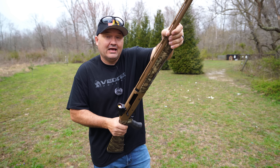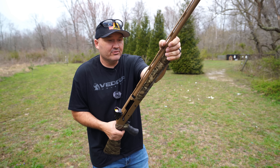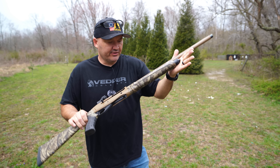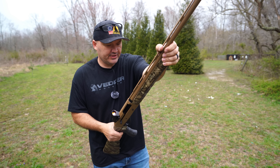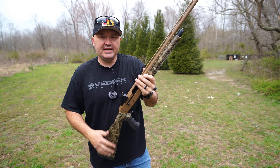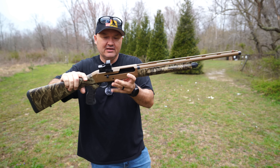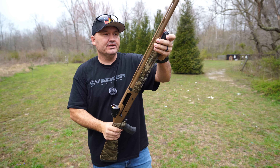I've only had it here a couple of days, so this is basically a show-and-tell rather than a full review. This is my friend's new turkey gun and he was nice enough to let me do a video with it. It is a very good value — I can't believe it comes with the red dot and that low integral Picatinny rail built into the receiver. It's just a really good bargain.